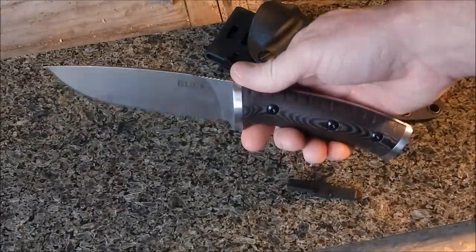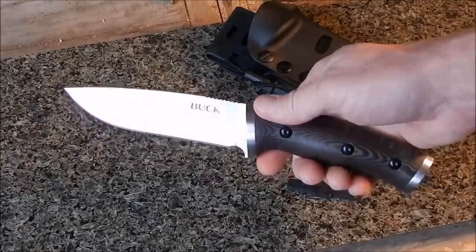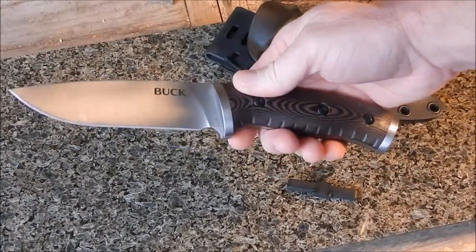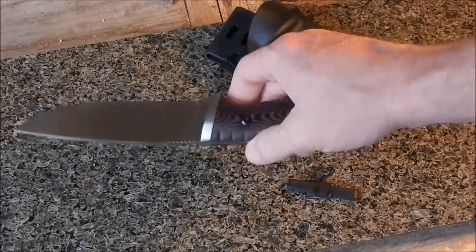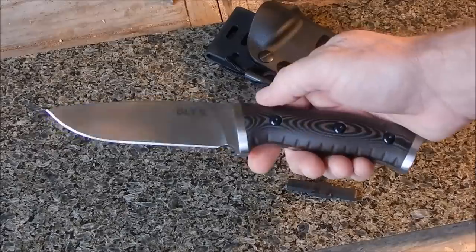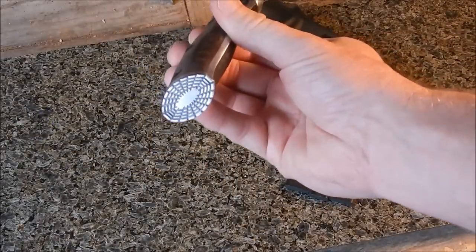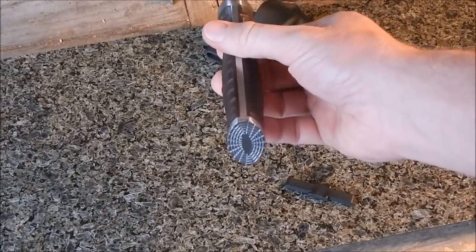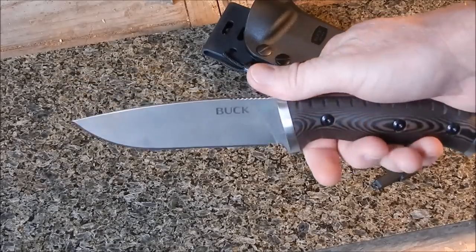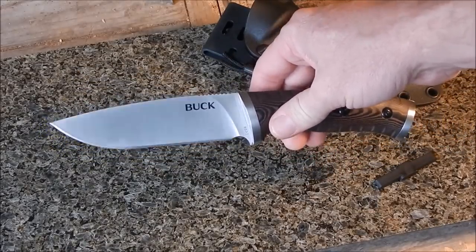One video said this knife was too heavy — if you think this knife is too heavy, you should not be using a knife. The knives I make are heavier than this because I use 1095 carbon steel; this 420 steel knife is actually lighter than the ones I make personally. That design on the pommel is great for bashing things. In this video I'm not going to be doing a field test — I just don't have time today — but I wanted to give it a visual review.